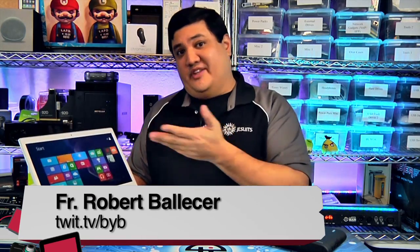I'm Fr. Robert Balasier, the Digital Jesuit, and if you've got one of these, maybe you need one of these.